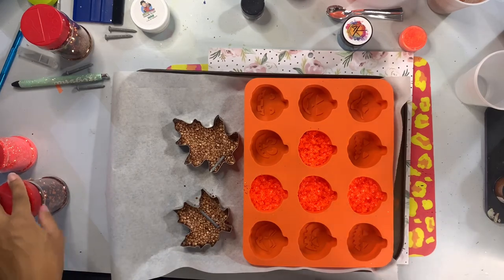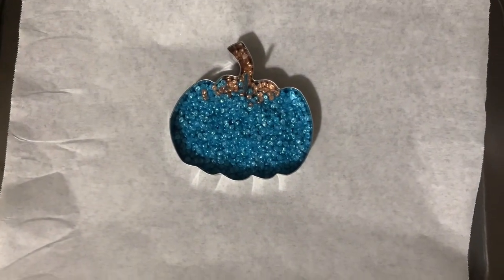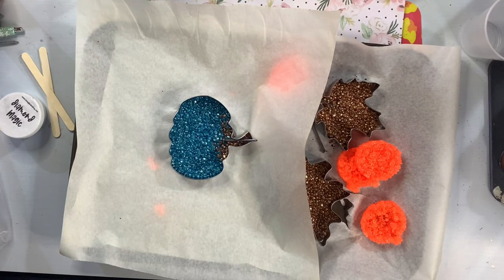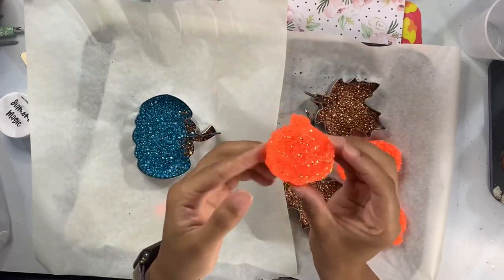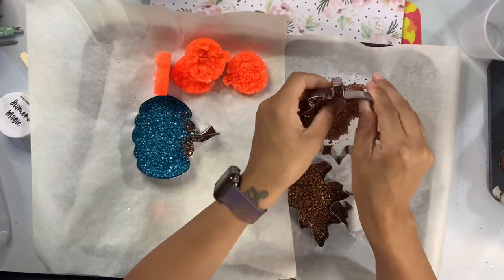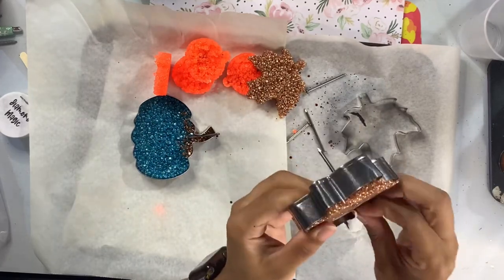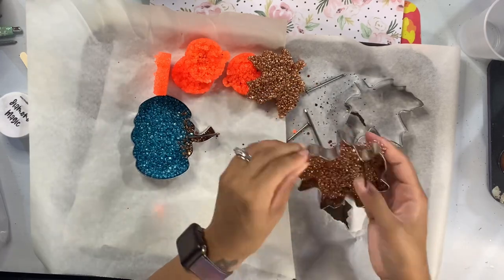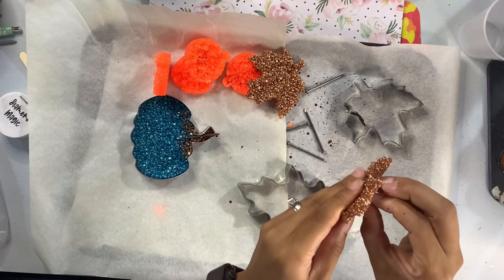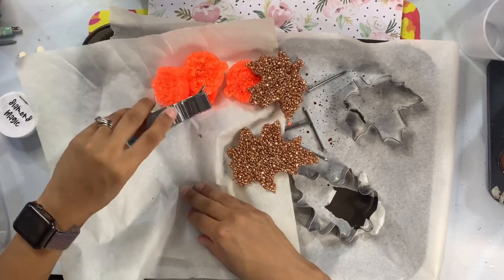Bake at 345°F for eight to nine minutes — that seems to work best for me, but oven temperatures may vary. I did throw in a pumpkin and a circular three-inch mold upstairs with the extra beads. After baking, I let them cool a little bit, but not completely — if you let them cool completely, it's almost impossible to get the aroma beads out of the molds. I wait until they're just warm enough to touch and then pop them out, so I don't have any issues with them sticking.